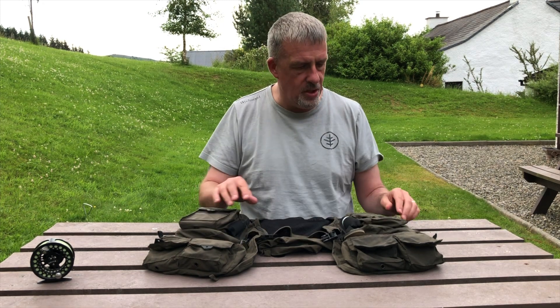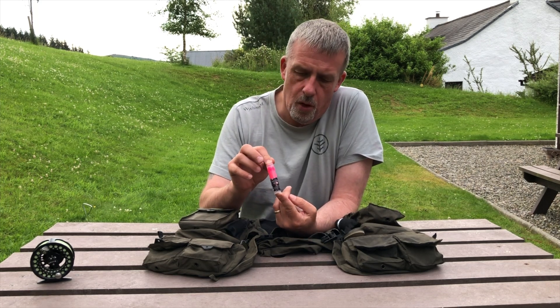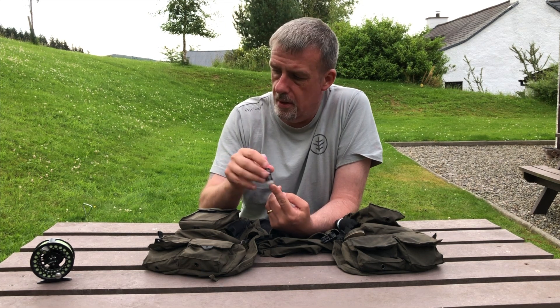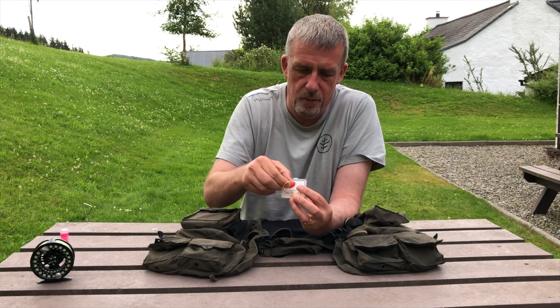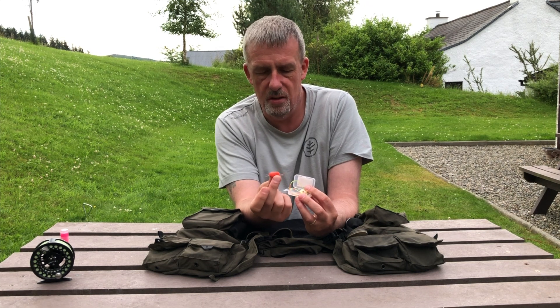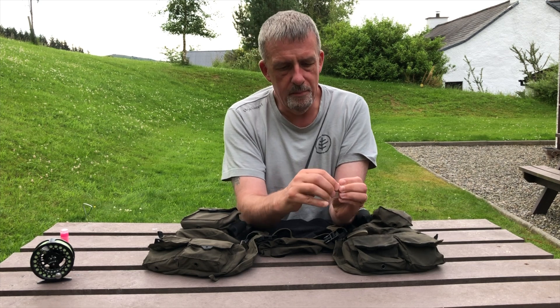Inside the pouches — in this pouch I keep a couple of bits and bobs. This is a neon wax and basically what I do with my French leader is just colour up the ends so I can see it better when I'm nymphing. I also have a little box with what in America they call a bobbamajig — my homemade version is a lump of foam with two little bits on the end so I can sight fish nymphs at distance. I don't do it very often, but it's there if I need it.